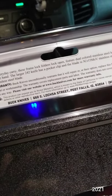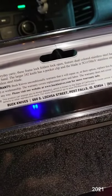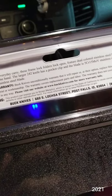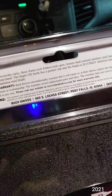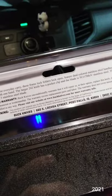These are 5CR15MOV for the larger knife. The small one is 3CR13. These aren't made in America — these are made in China.